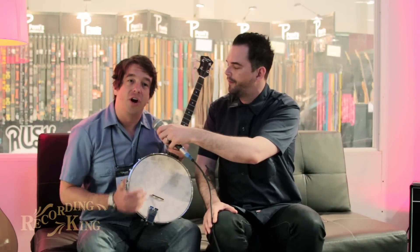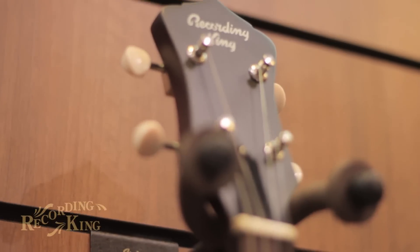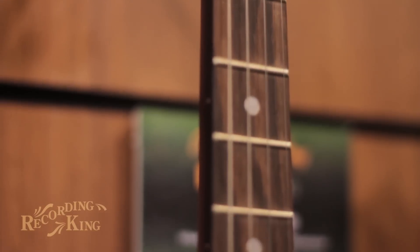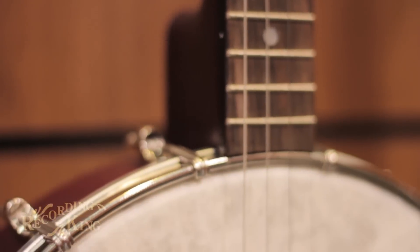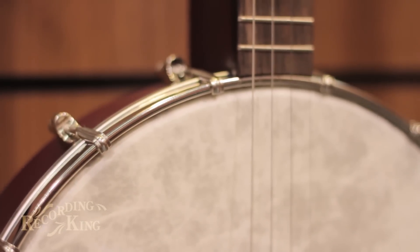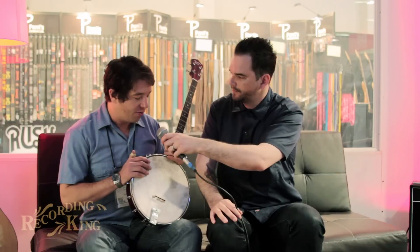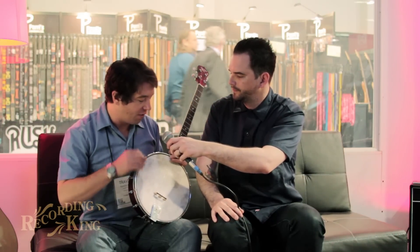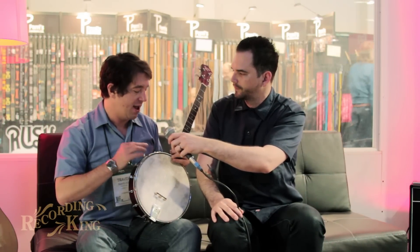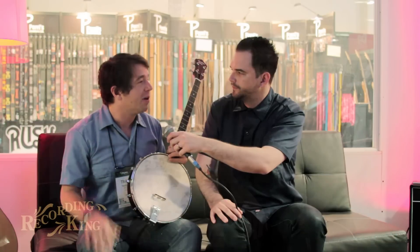Tenor banjo, as many of you know, is tuned in fifths, just like a viola or cello, so it is a totally different breadth of sound than most of the instruments that you see people playing regularly. There are a bunch of different styles using the tenor that have certain appointments specific to that style, whether a tone ring, a resonator, the open back, or fiber skin head. The sound that we wanted to go for is the true open back sound — no tone ring, wood rim only, with the fiber skin head, and so it has that really kind of plunky, open sound.